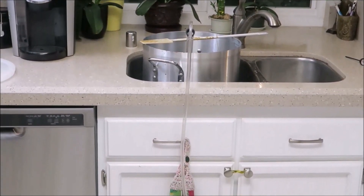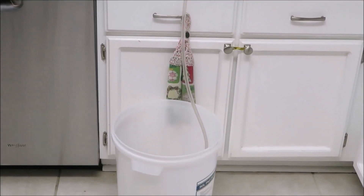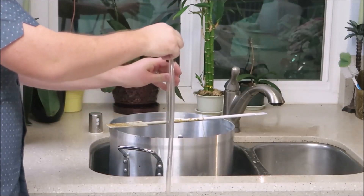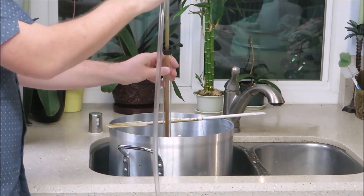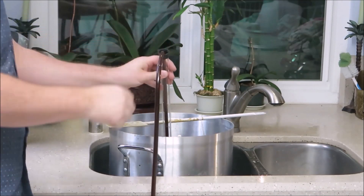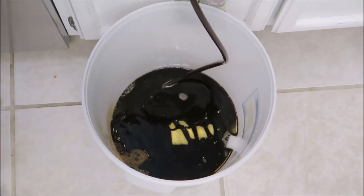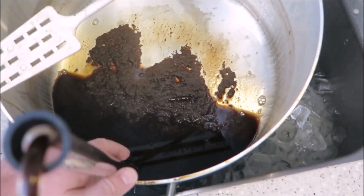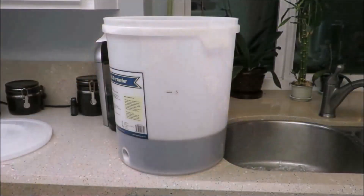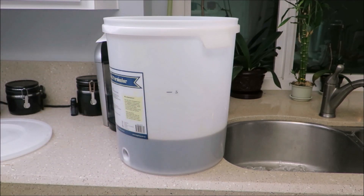It is now time to siphon your wort into a sanitized fermenter — don't forget to sanitize everything. Using an auto siphon, you can transfer all the liquid into your fermenter; just give it a few pumps and the liquid will start flowing. You want to avoid transferring the heavy sediment from the brew pot to the fermenter.